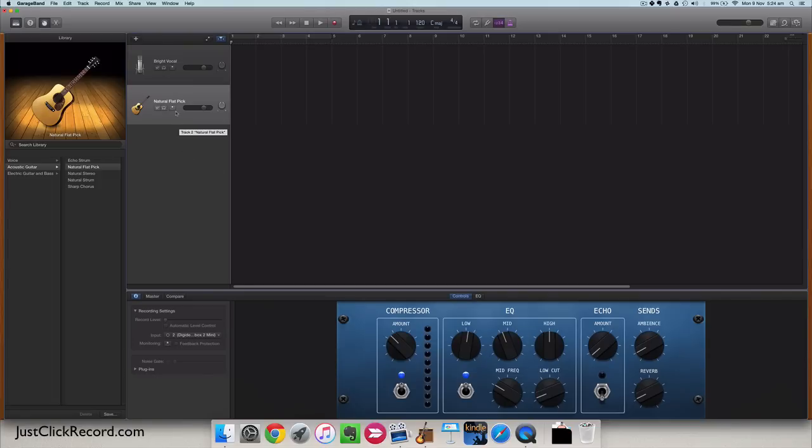Now the trick to record multiple tracks at once is to right-click on the tracks, go to Track Header Components, and select Show Record Enable. That brings up an extra record button within the track header. Whichever tracks have that clicked will record. So with both enabled, assuming I had instruments plugged in, if I started to record it would now record both those tracks at once.